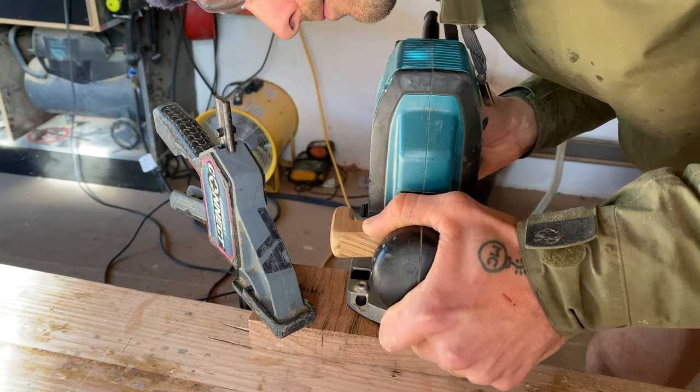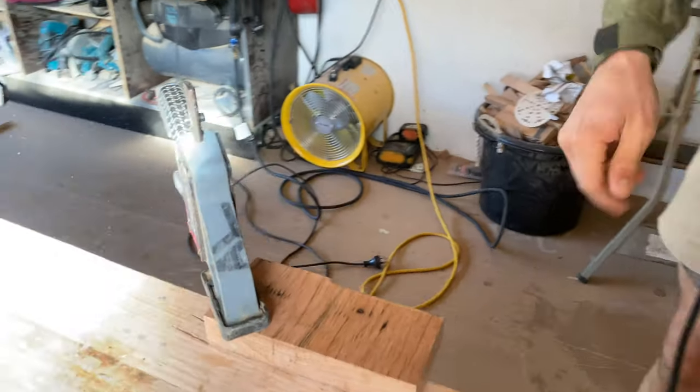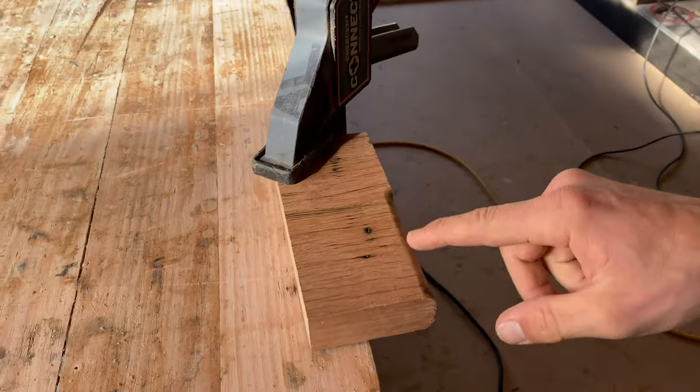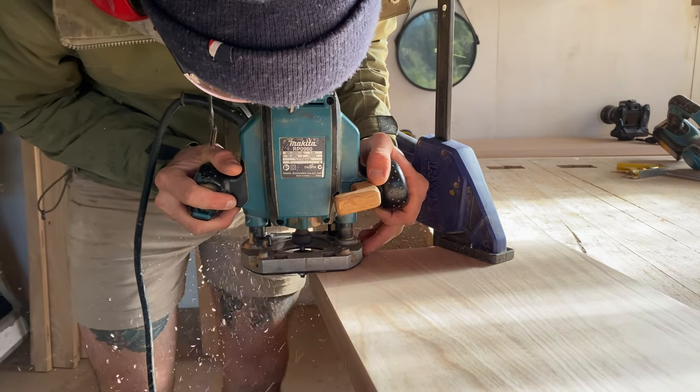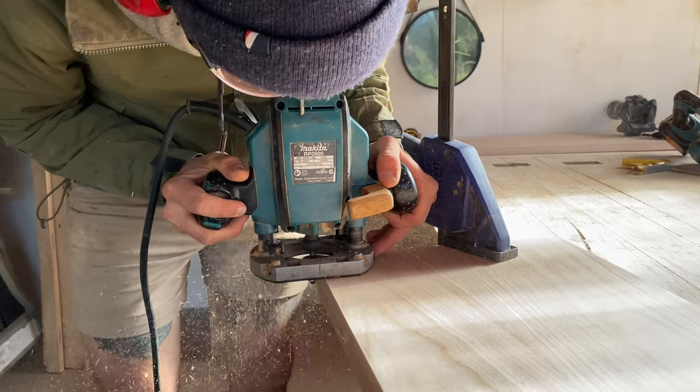I then clamped a scrap piece of timber to my workbench and tested the router. When I was happy with the result, I moved on to the seat. I clamped it to the workbench and routed the front edges and two sides.